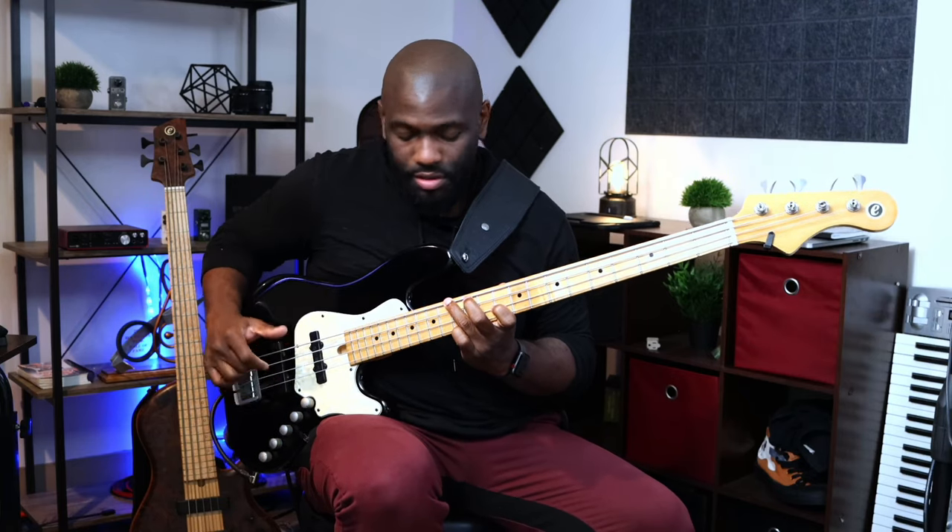That's the scale that corresponds with that arpeggio, bass line, and chord. Then next we have the Phrygian, which starts on G. So it goes back and forth — back and forth from the two to the three. Just wanted to throw that in so you understand exactly where these arpeggios and notes are coming from.